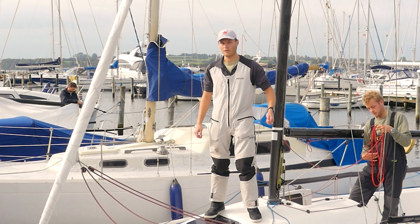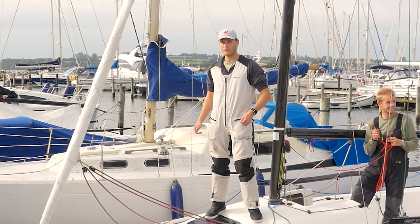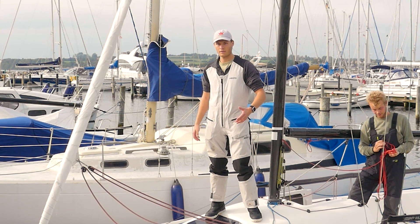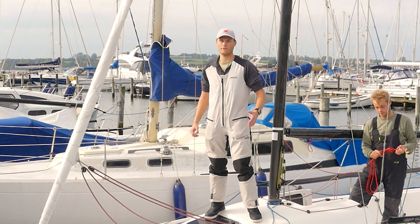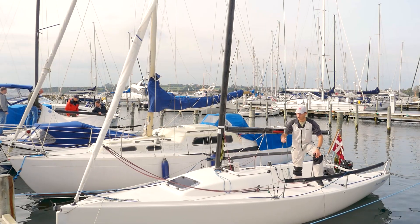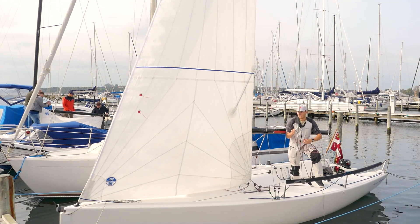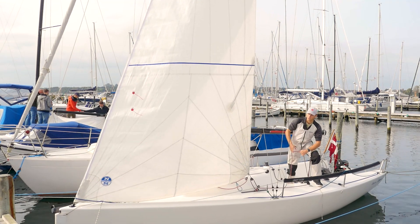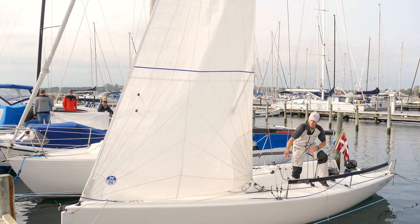We ease a little bit out on the sheet, getting ready to go downwind. Then we put up the spinnaker, and then quickly afterwards we furl the jib. The jib works as follows: using the mainsheet we roll out the jib, and using the furl line we can easily furl it in once again.